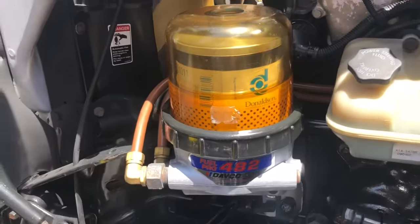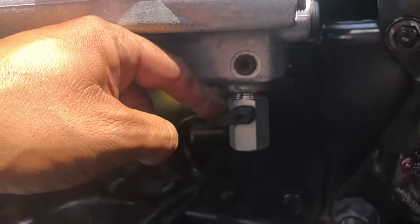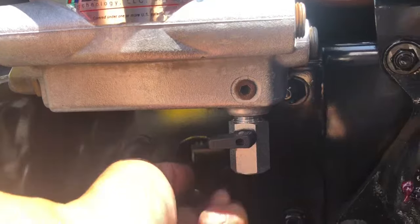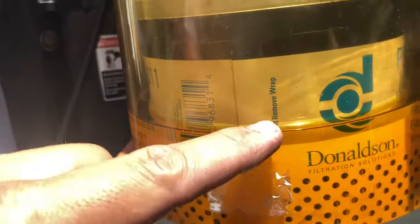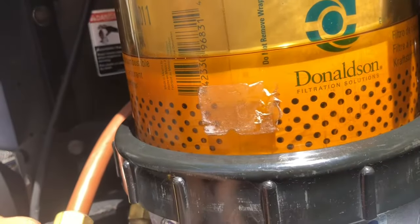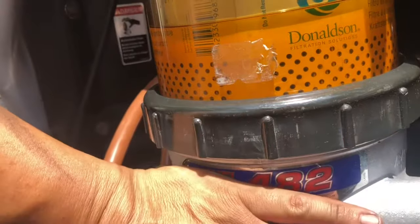But before you remove it or start to loosen it, there is a little drain valve right underneath here. Flip the switch — diesel will start to come out of there. You don't need to drain it completely; let the diesel drop probably just right around here. The reason why you do that is so you don't make a mess.